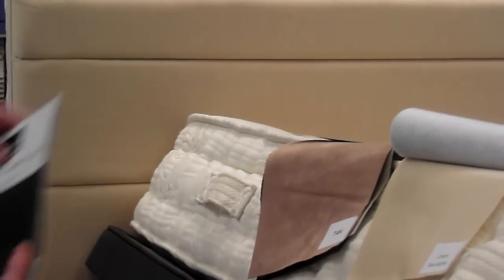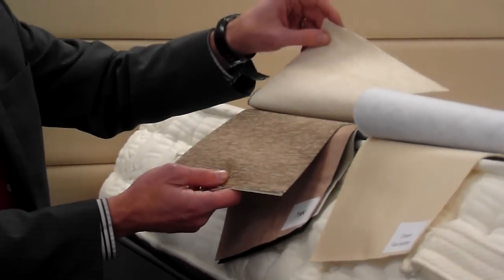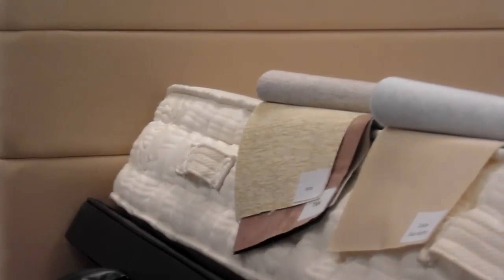We also have them in chenilles, so we've got the black woven, camel, beige, and an ivory finish.